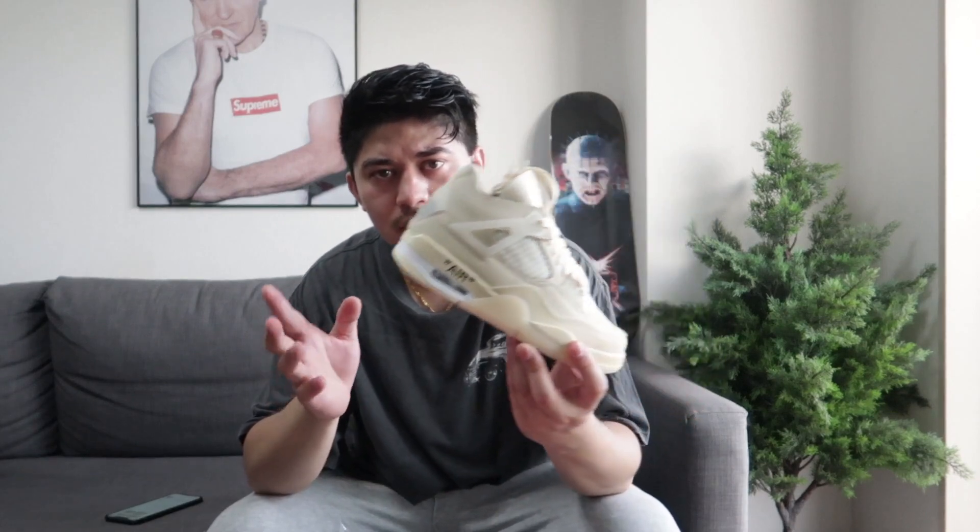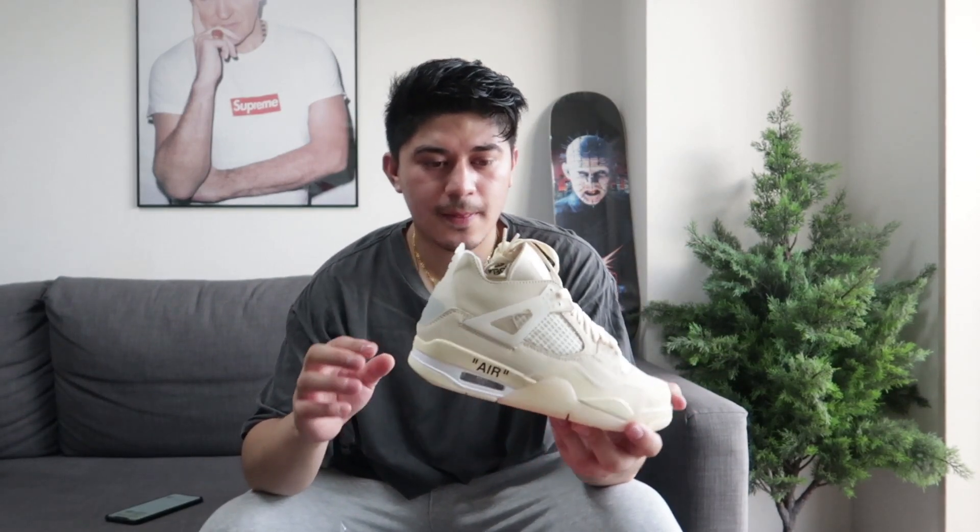The price skyrocketed — if you want to buy the shoes it'll cost you a lot. But yes, we got it at retail price, around $220 — around two hundred and twenty dollars. Something like that — less than what resellers charge.